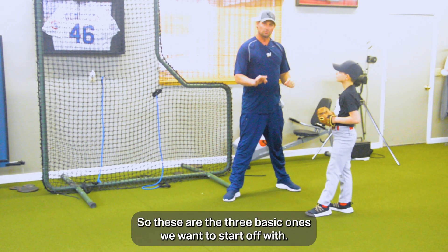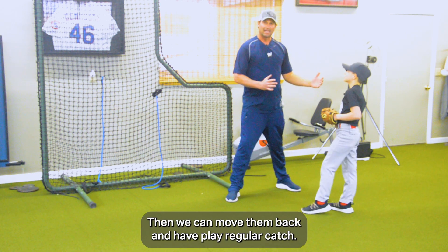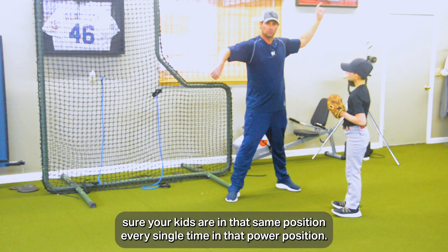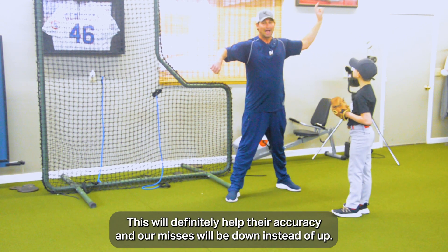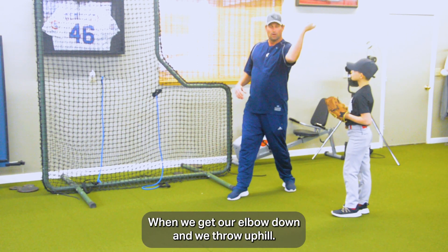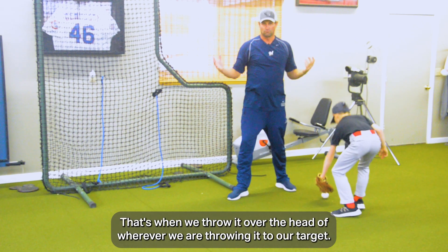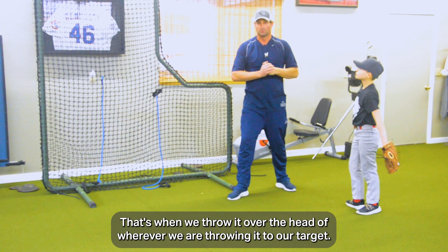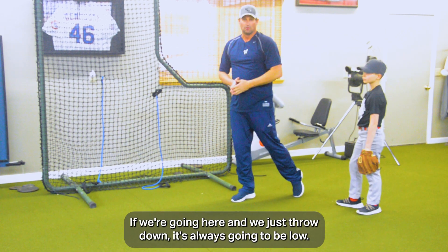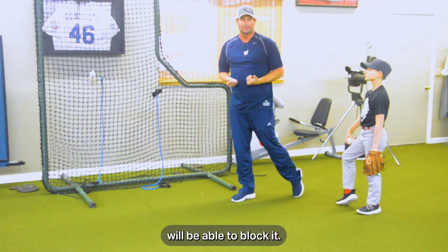So those are the three basic positions we want to start off with. Then we can move them back and have them play regular catch. Just make sure your kids are in that same power position every single time. This will definitely help their accuracy — our misses will be down instead of up. When we get our elbow down and throw uphill, that's when we throw it over the head of our target.